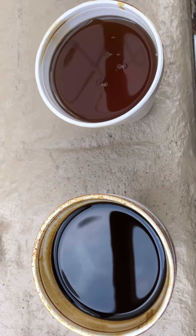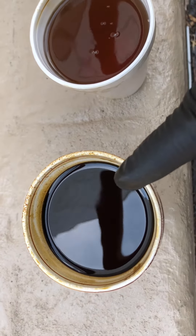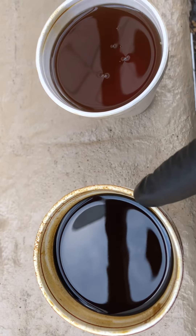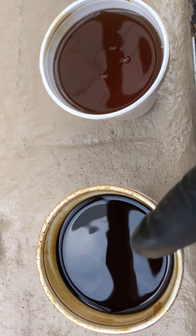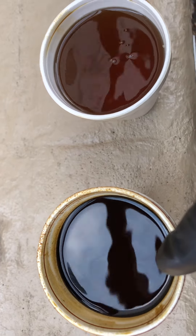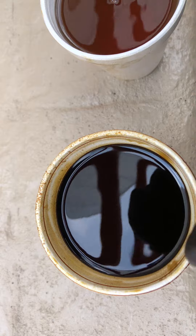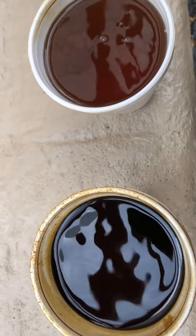To determine when you need an oil change — number one, if your oil condition is ever this black when you check your dipstick, you definitely want to rush for an oil change. I want to mention that if your oil is full but the condition looks like this as well, I still recommend an oil change. Even though your dipstick reads full, when your oil is this color, you have completely burnt out and used the oil grade to maximum capacity.